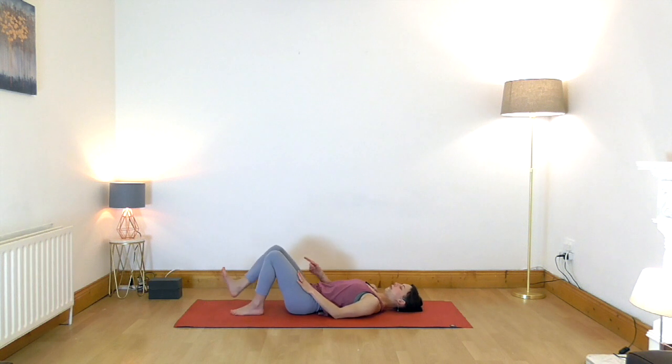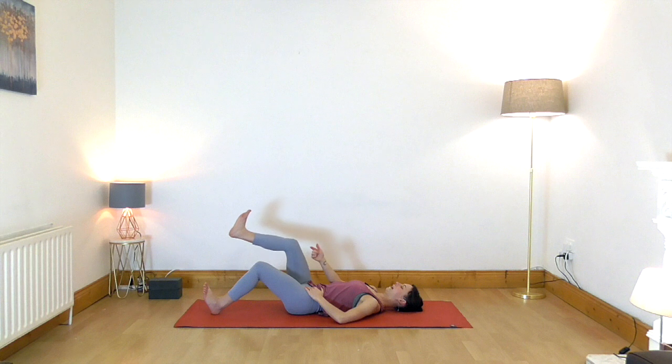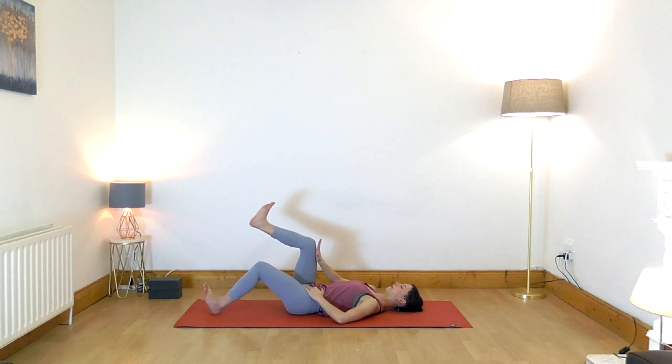Walk your feet slightly forward so that only your heels are resting on the floor and the toes are pointing slightly up. Draw the navel down toward the spine to engage the abdominal muscles. Inhale through the nose, and on the exhalation, draw the right knee up until it comes above the hips — you can use your hand to guide it. The lower and upper leg are at a 90 degree angle.